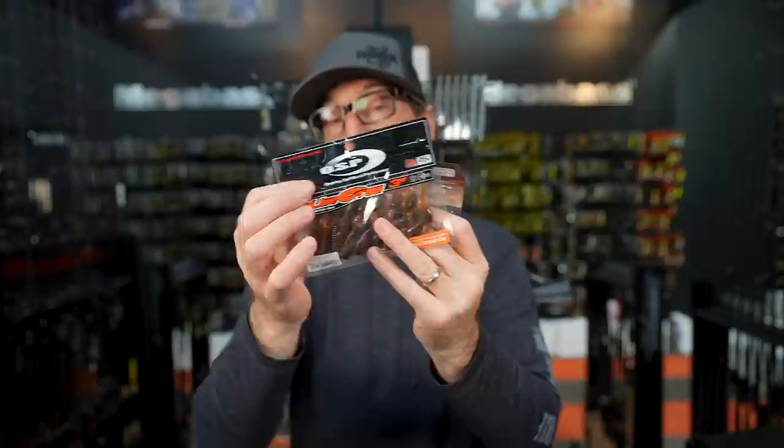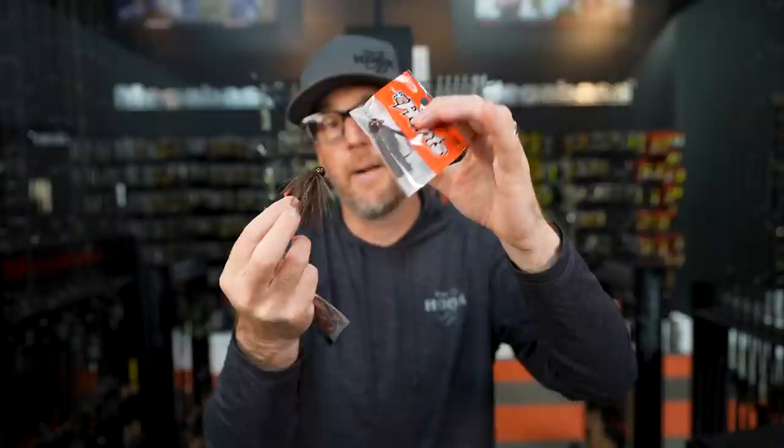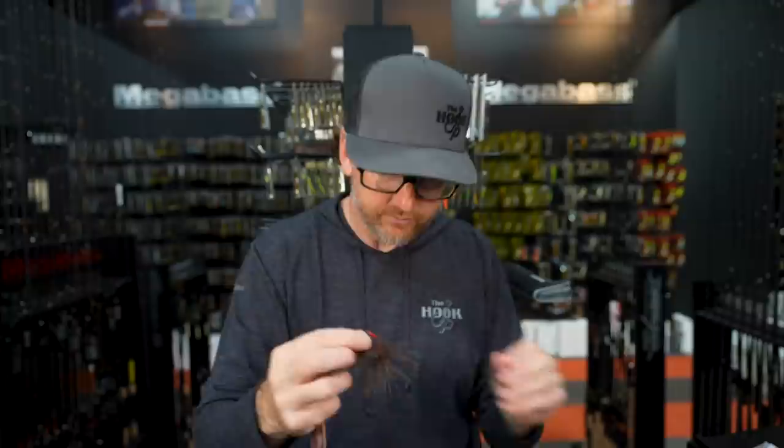These are the two little finesse jigs I use the most: the Hunts and the Headlock. What it comes down to for me is — if there's no wood anywhere, I like the Headlock because there's no weed guard in the way, so when you get bit, it just hooks them perfectly. But if there's any type of wood you could snag on, I go to the Hunts, because that little weed guard keeps it from getting snagged.